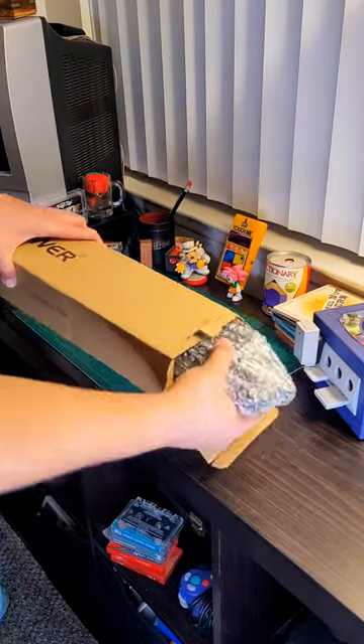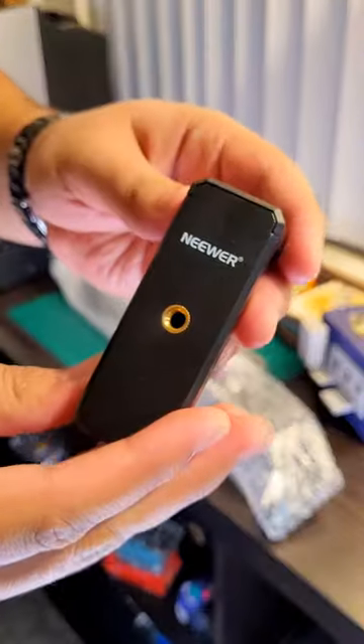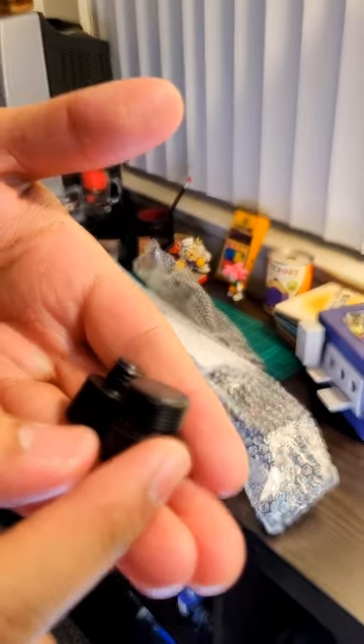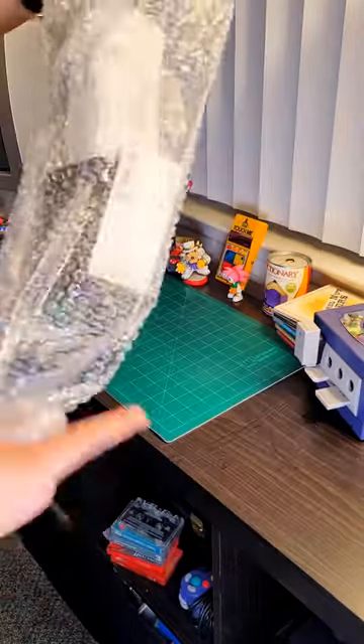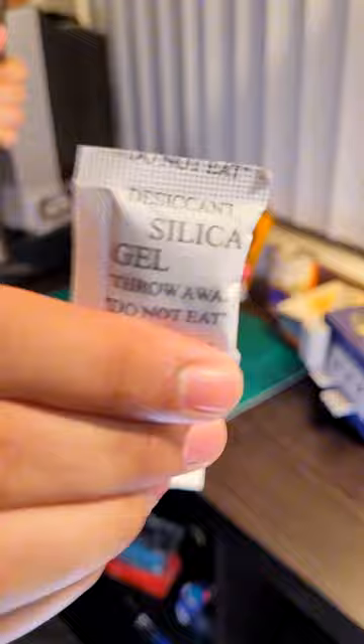Everything was packaged well and the components feel nice and sturdy. In this box you get the phone mount, some adapters I'm gonna lose, the improved flexible arm stand, and the tabletop stand itself. You can't forget the little snacks they include too. I love these.